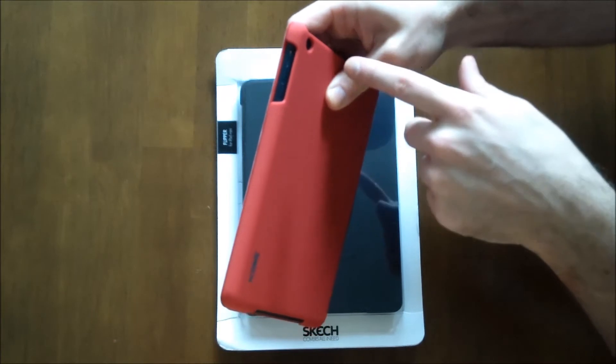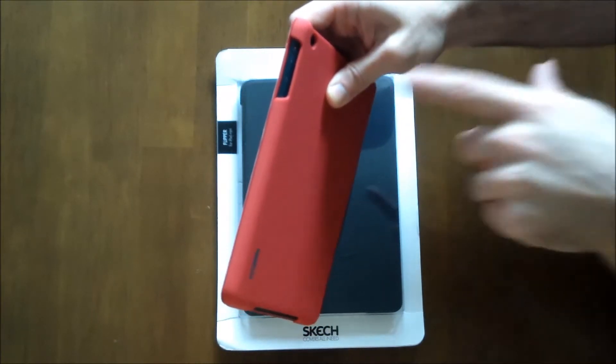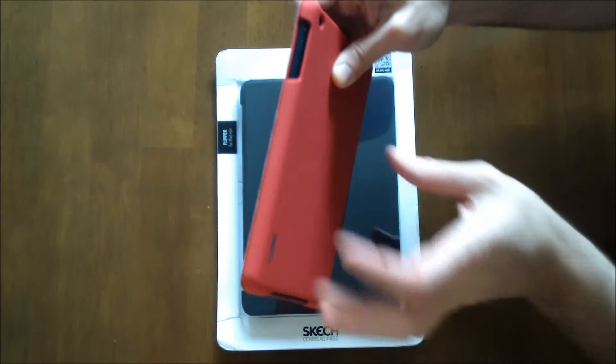And for the volume control, you don't have the issue that I saw with the Sketchbook Case where it was a little bit blocked.